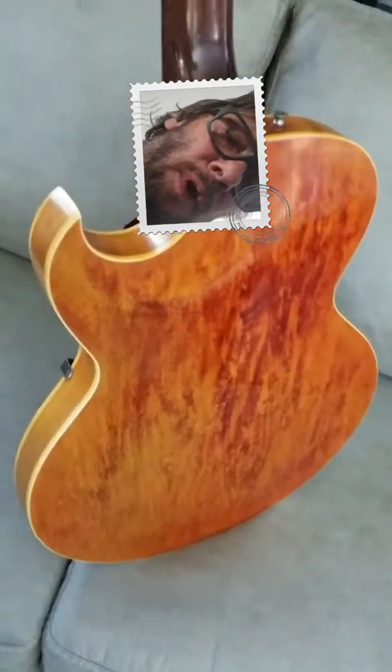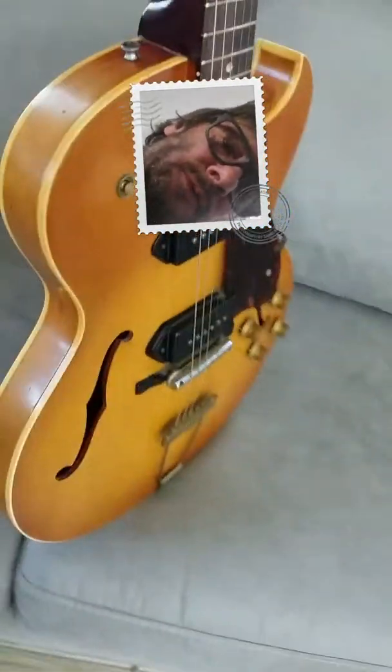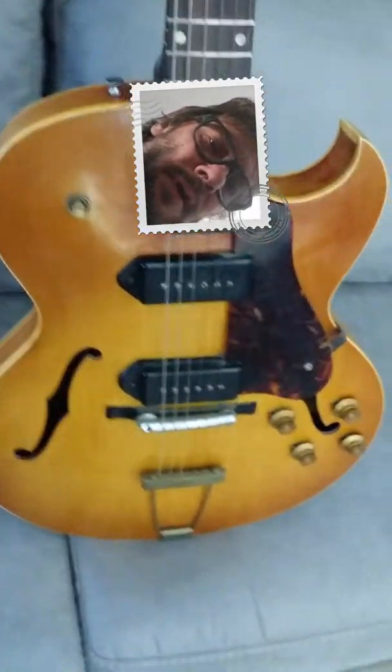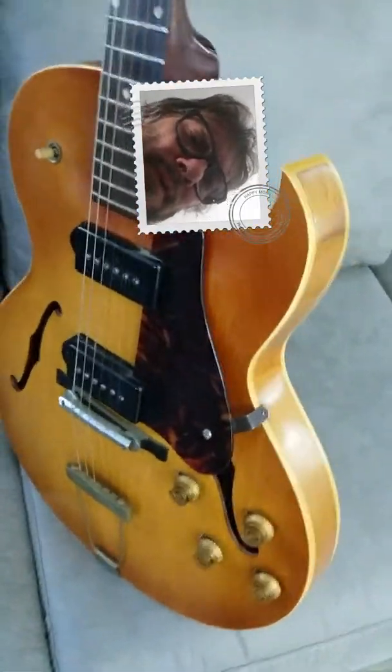I bought this guitar in 1966 when I was 8 years old and it was $85. At that time it had the little age cracks in it that it still has. He was a traveling musician. Now I'm 60 years old, so that was 52 years ago.